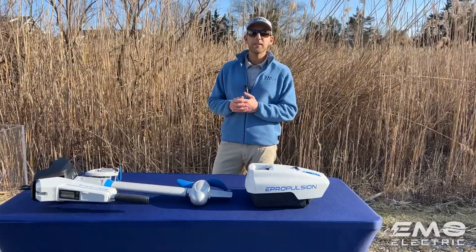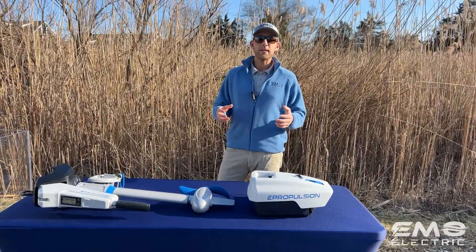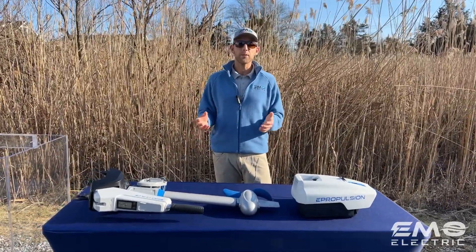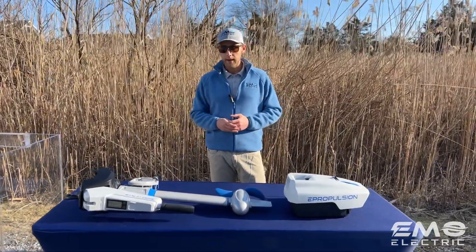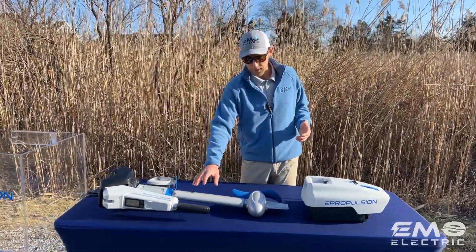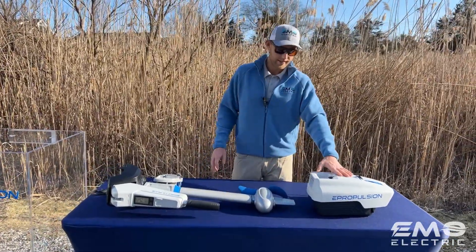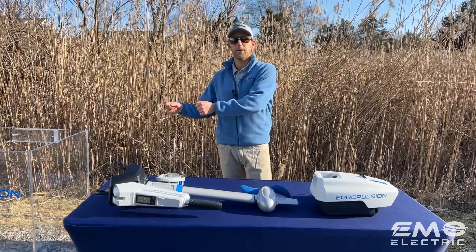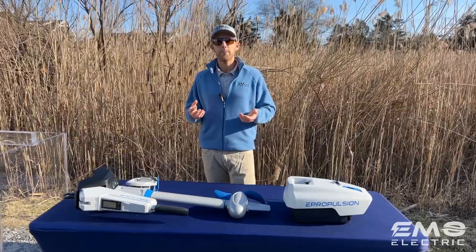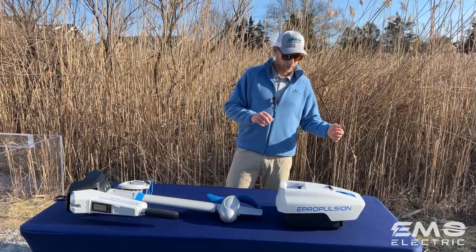Another reason we love this is it's lightweight, or at least its parts are. Together these weigh about 42 pounds — depending on the shaft length, can be slightly more or slightly less — but you're never handling the whole thing together. The shaft is 23 pounds, the battery is 19. You pop the shaft onto your transom and then place the battery on, so you're never lifting 42 pounds at once while hanging over the stern of your boat.